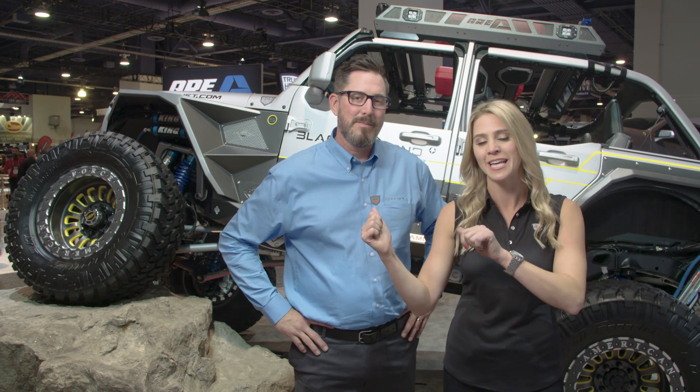One Jeep that has a presence here at the Truck Hero booth is this one — and it's not because it's lifted on a boulder. It is an eye catcher; it's something different, and it's bigger and better than probably anything we've seen at the SEMA show altogether. I'm Katie Osmer, alongside me is Mike from Superlift. Why is this one getting so much attention?